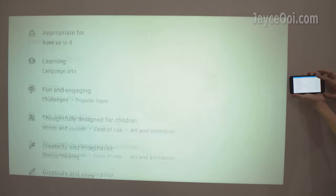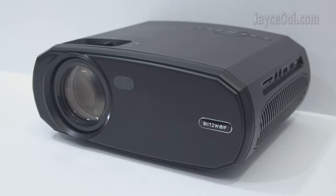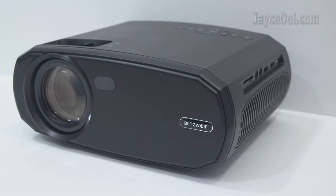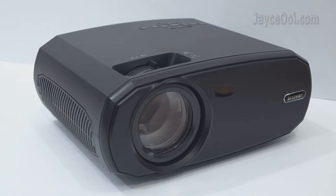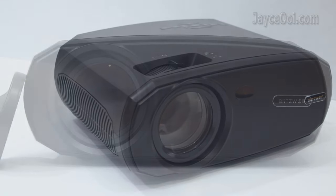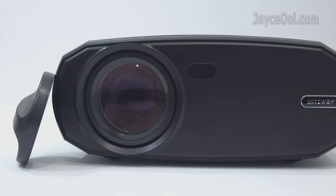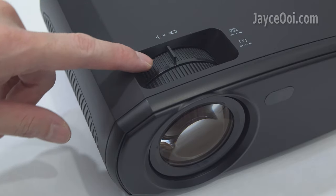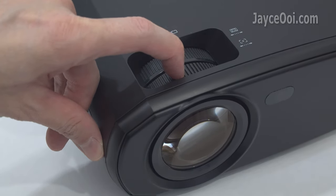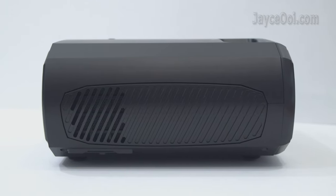Let's have a closer look at it. Excellent build quality with a sturdy plastic frame housing. Medium and light in weight. Simple and nice in design as well. There is a large main lens and an IR receiver in front of the projector. Manual focus and hardware vertical keystone adjustment are available. On the right, there is a removable dust filter.